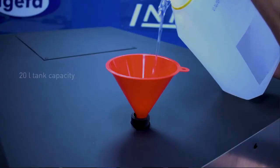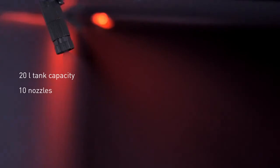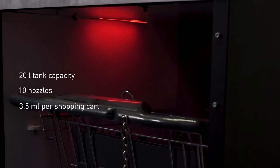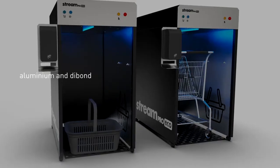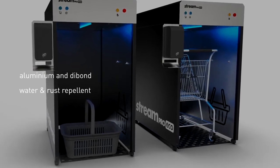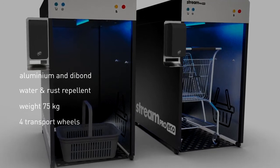Some technical information: on the top there is a 20-litre tank for the disinfection liquid. There are 10 nozzles inside and it takes only 3.5 millilitres to disinfect one cart. The StreamPro Eco is made out of aluminium and D-Bolt, meaning it is water and rust repellent. It weighs 75 kg and has four wheels.